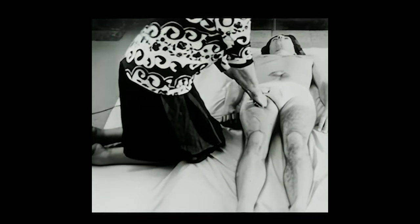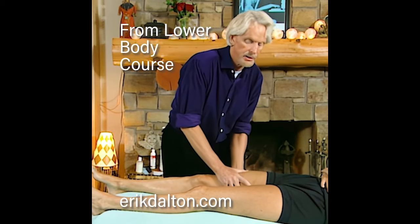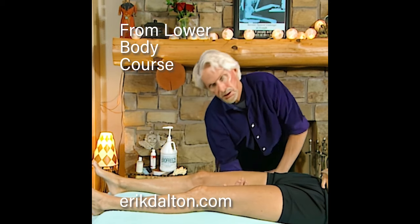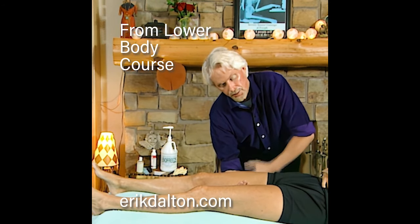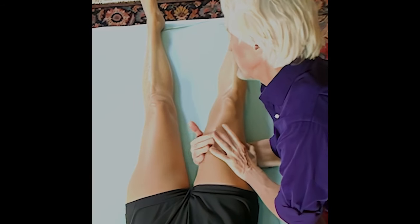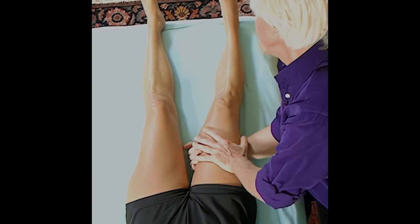What you do is called the log roll. You reorient the whole fascial bag back around. I'm going to come under like this. I'll tell my client what I'm doing — they're draped properly — and I'll come under, get my body weight low, and grab the fascia of the leg.